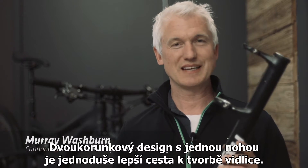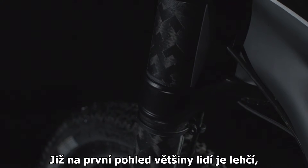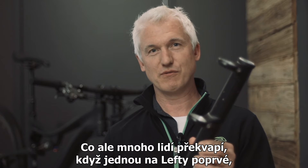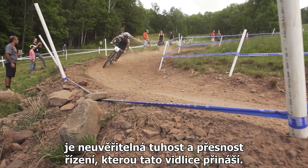Lefty's dual-crown single-legged design is just a better way to build a fork. For one, it's lighter. That's pretty intuitive — it's only got one leg, so it should be lighter than a two-legged fork. But what blows people away when they ride Lefty for the first time is the unbelievable stiffness and steering precision that they get out of this fork.